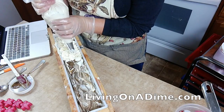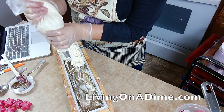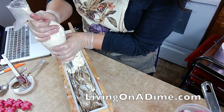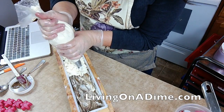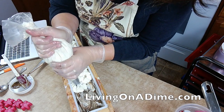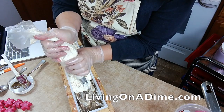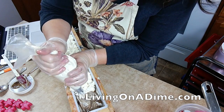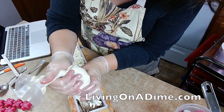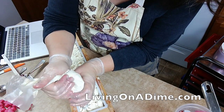This smells good. It smells just like a s'more. I should have added some chocolate and then we could have had a real s'more, but it's all right. So I'm trying to do like little whipped cream clouds here.